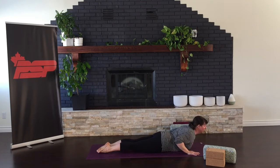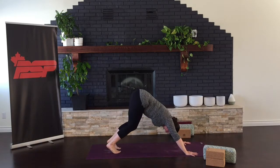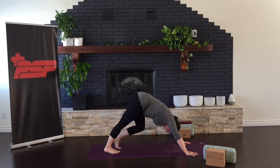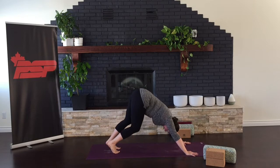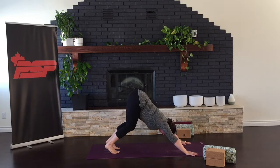Turn the toes under and inhale for a nice, gentle, easy cobra. Just letting your body wake up here. Release and press up and back to downward facing dog. Drawing your belly button in and up towards your heart. Soften your knees so that you can tip your hips high. Maybe pedaling your feet a couple of times, working out any kinks, loosening up. Then settle back into downward dog. Check to make sure your neck is long and loose.